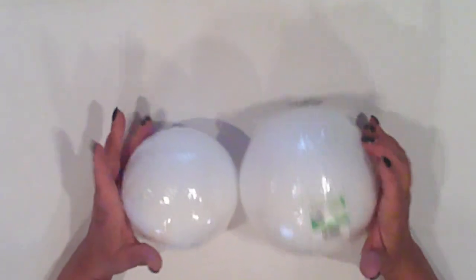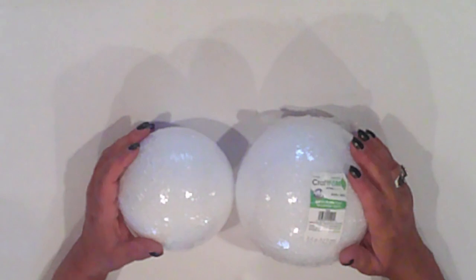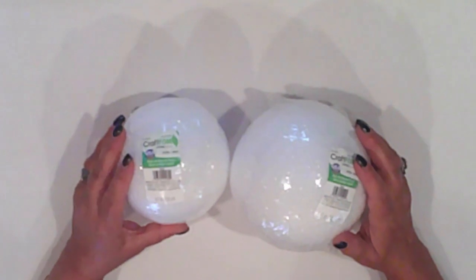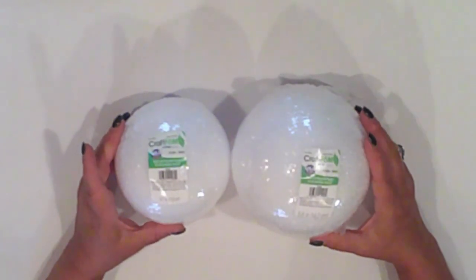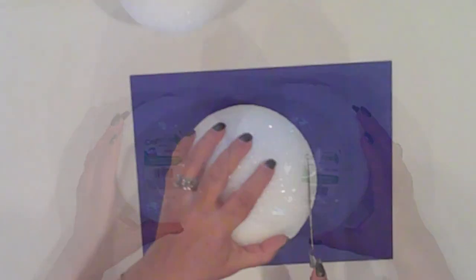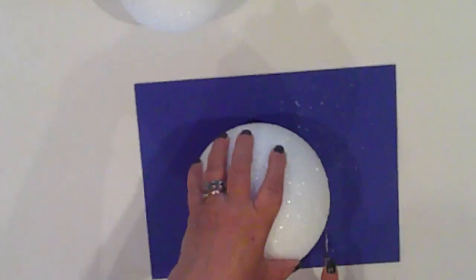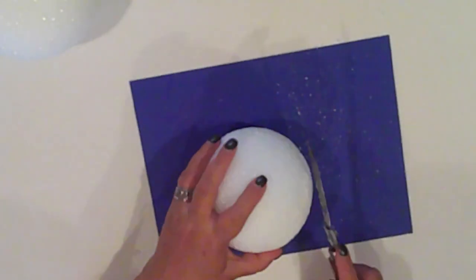I'm still crafting from my stash, and when I went to grab supplies, I realized that I only had these large styrofoam balls. So this guy is going to be much bigger than I had anticipated. I'm using a 4.7 inch and a 5.6 inch ball — much larger than usual. First thing I'll do is cut a small flat spot on the top and bottom of both balls. This will keep them from rolling and make them easier to stack.